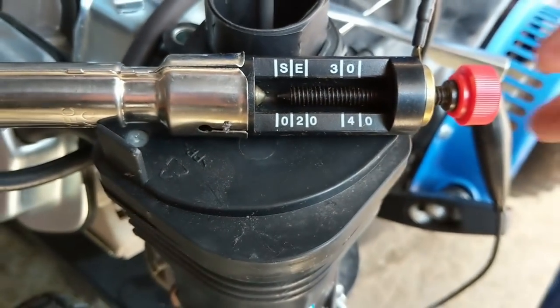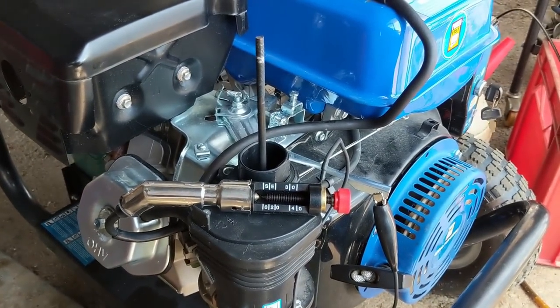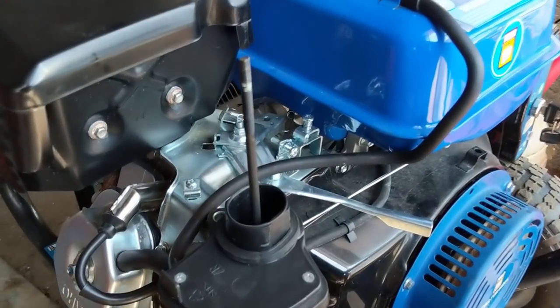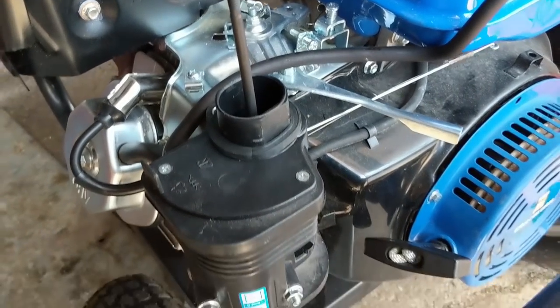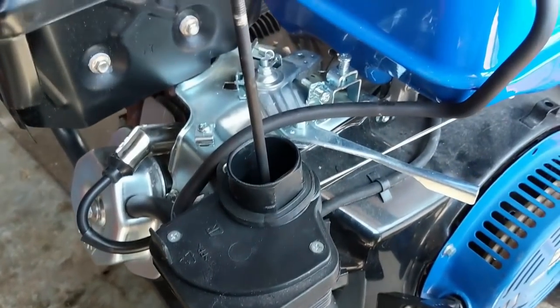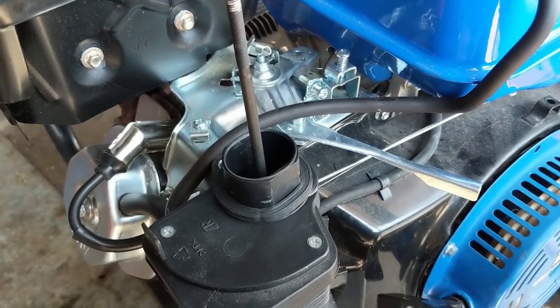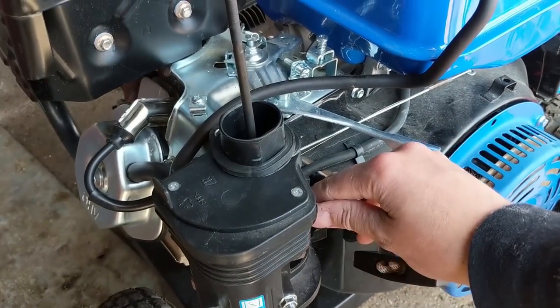That's a huge gap, which is good - strong spark. So I'm going to put my BPR6ES plug in and see if we can fire this engine up. New spark plug is in. It may still need a carb clean since it sat for two years, but let's see - it sounds like it's trying.